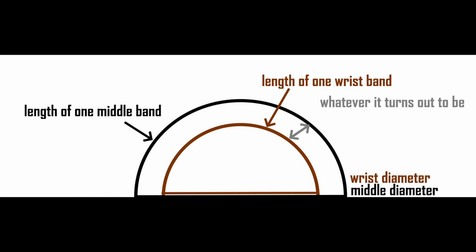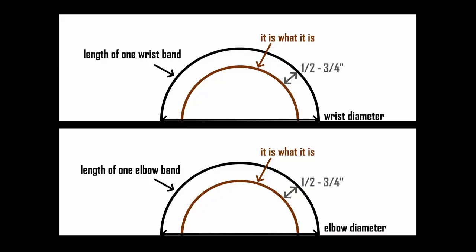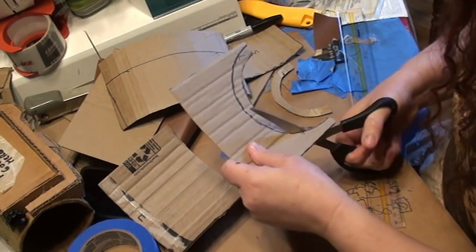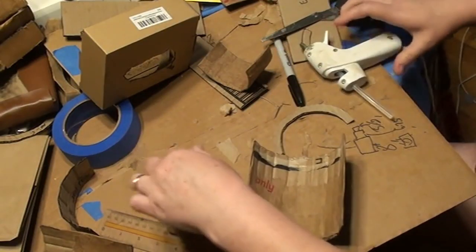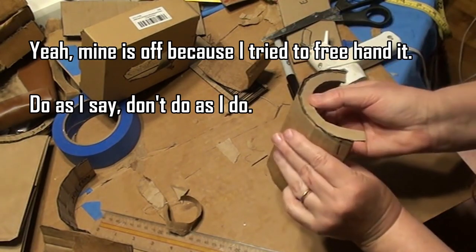Draw a half-circle as wide as that diameter, then make a half-circle within that using the wrist-plus-padding diameter. Do the same process with your wrist diameter and elbow diameter, cutting about a third of an inch thickness of these half-circles to use on the ends of your Pip-Boy. You'll have three narrow half-circle arches — make two of each size, six altogether. Hot glue one to each of the middle bands, one to each of the wrist bands, and one to each of the elbow bands.